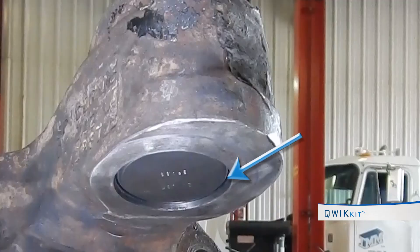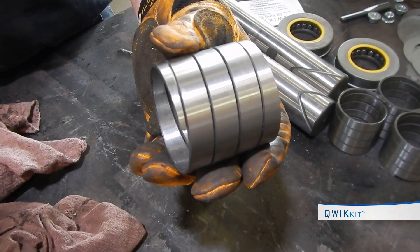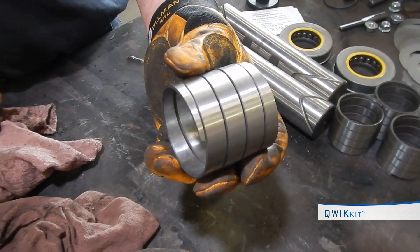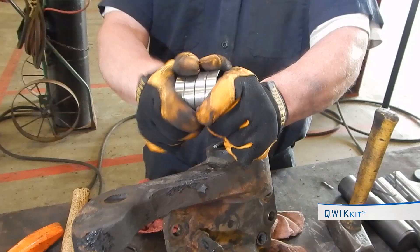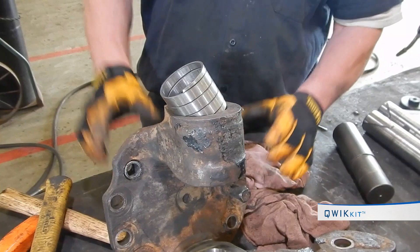Continue until the seal is just short of flush — this places the lip of the seal toward the axle to allow for grease flow. Repeat for all spindle bores. Each kit contains all bushings needed to complete a repair. In most kits the bushings are identical; if the kit contains more than one style of bushing, verify installation placement.